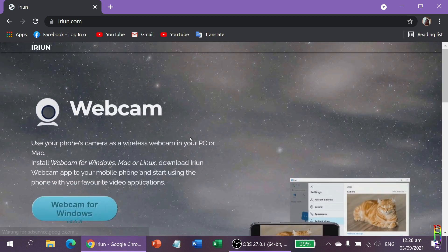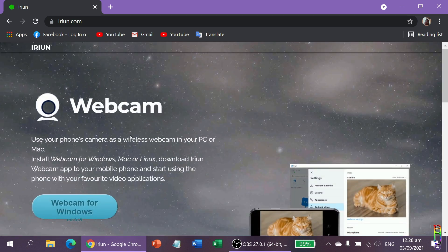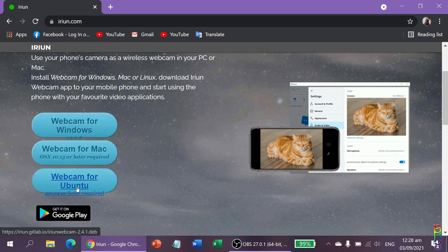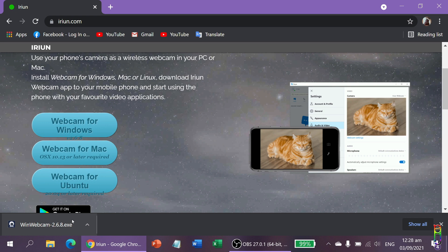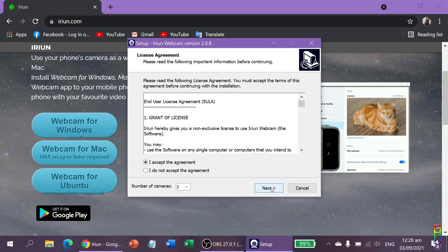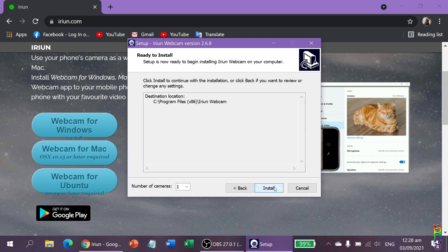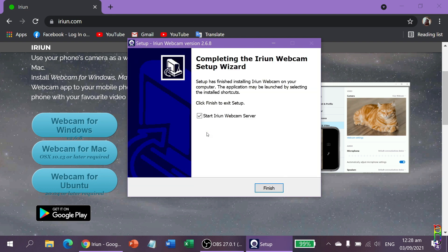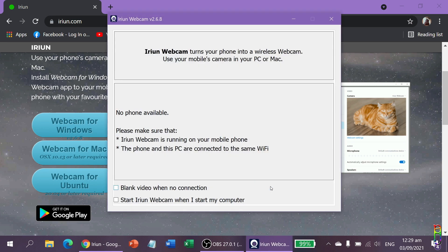Go to that site. From here, you will be presented with a download option for Apple OS, Linux, and of course Windows. Since I am using Windows, I will download the Windows version. Click on the downloaded executable file to run and install it. Accept the agreement, click next, and wait for the installation to finish. After installing, you are given an option to start the Erion webcam server. I will go ahead and start it. You will see some notes here on what to check and some startup options.